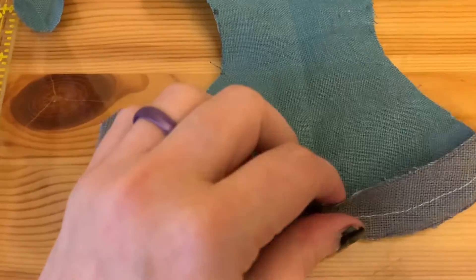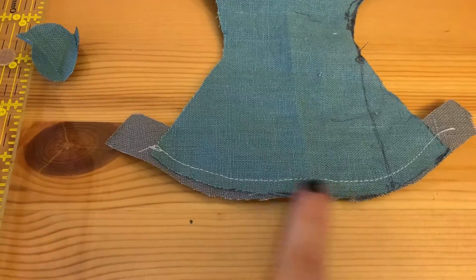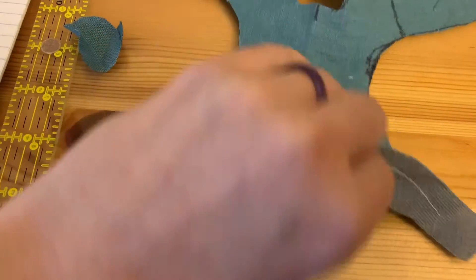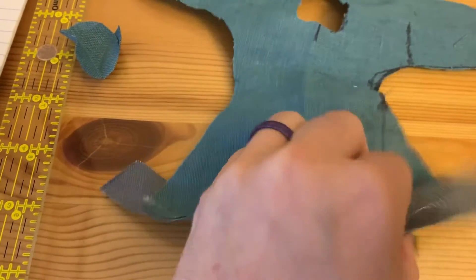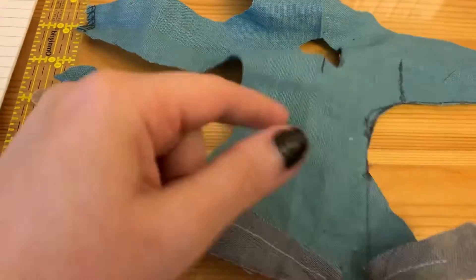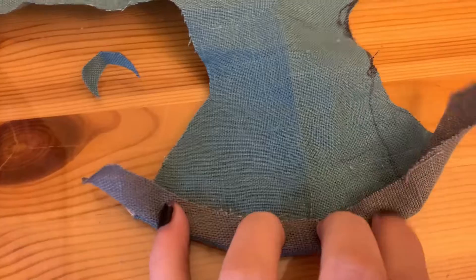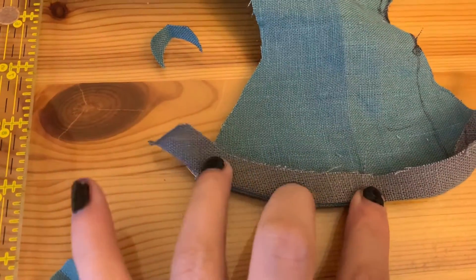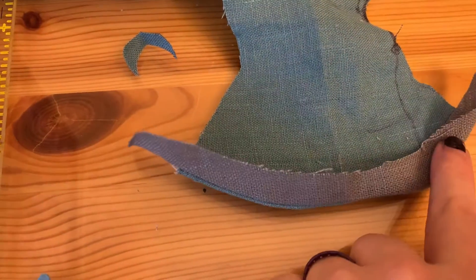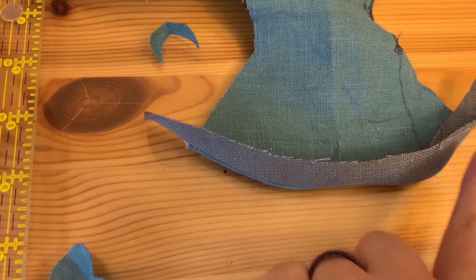I've sewn this to the inside of my tunic — I used white thread just so it would be easier for you to see. Now, what you're going to do is flip the tunic over like so. And you're like, oh that looks all janky, that's not right. What you do is you then flip the gray side over. The easiest way to do this is to hand do it, kind of pull, get it even, then iron this edge down.